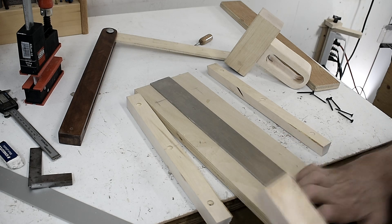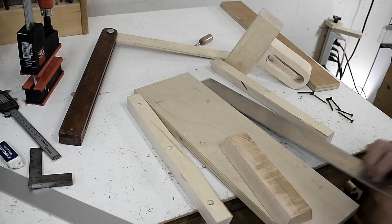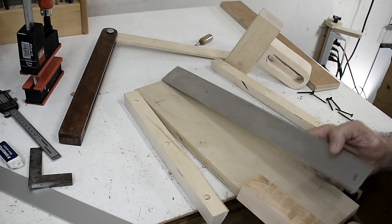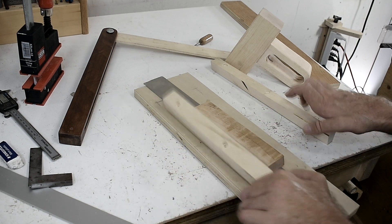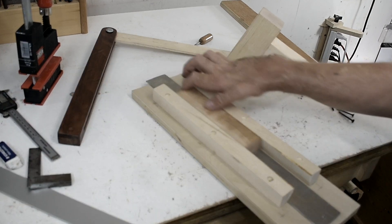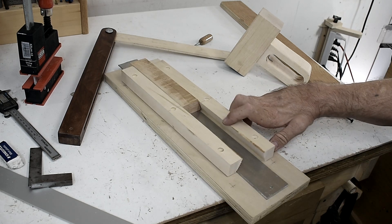So this is what I have so far. This is the sliding block, and I'm going to use this piece of aluminum which I'll cut down. Here are the two rails so it'll slide on like so. Now I'm just going to screw these guides down.